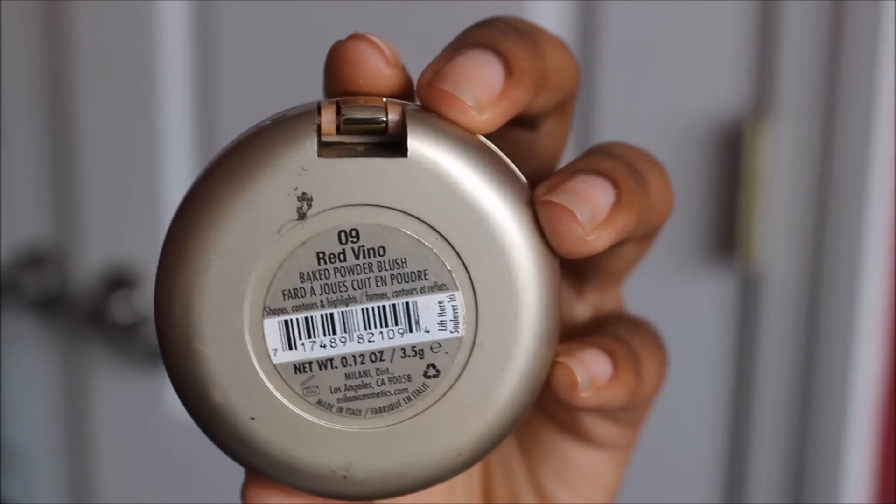For blush, I'm going to be using one of my favorite blushes, which is the Milani Baked Blush in Red Vino.